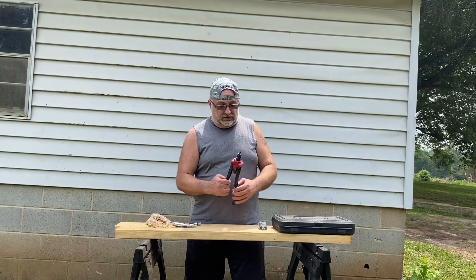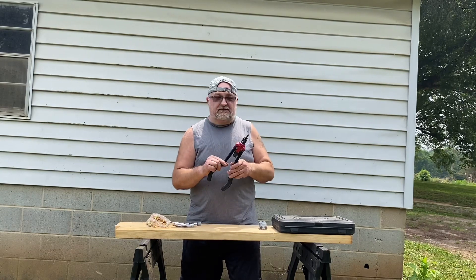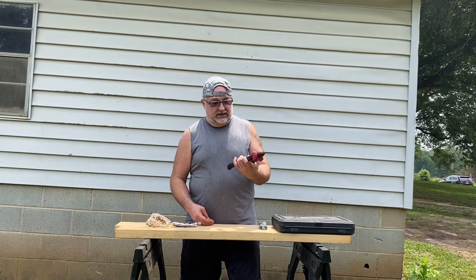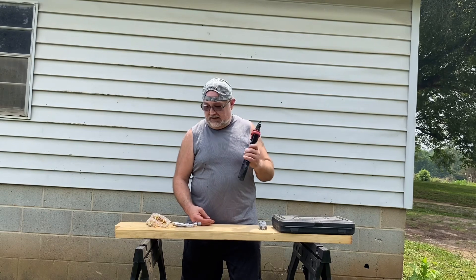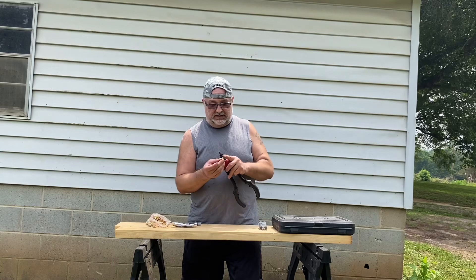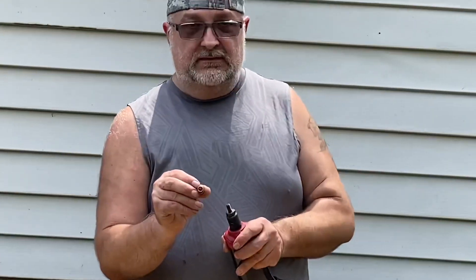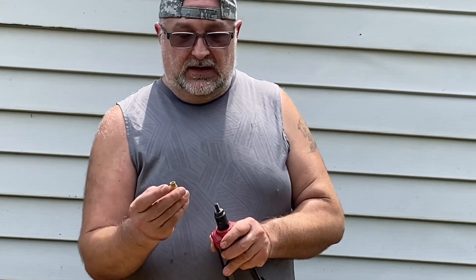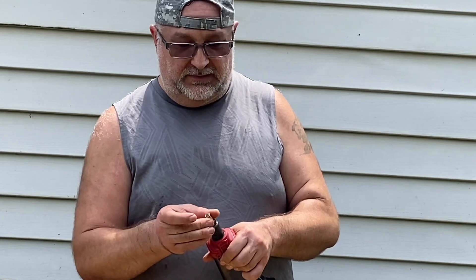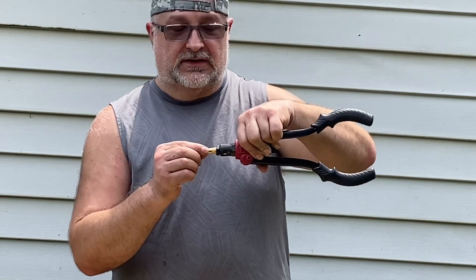We used a tool called a nut rivet gun. This little tool is very helpful. We actually found the size of our rivet — it's a threaded insert. The screw is on the outside edge. What we did was we took a drill bit about the same size as the diameter of this insert.